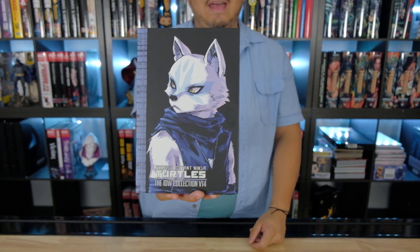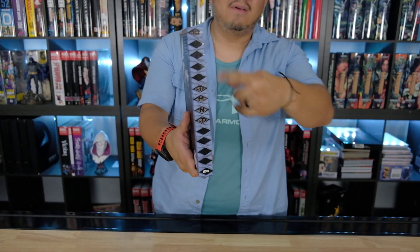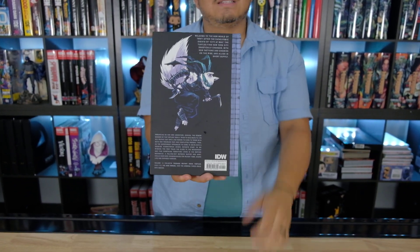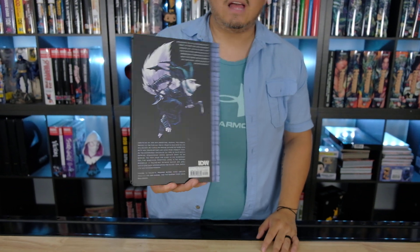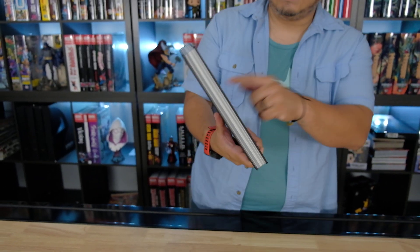Let's show you the front. This character looks cool. I like that. The spine — I always like that because it looks like the edge of a sword. It's cool. And all the other titles have that as well. And the back — she has the little sides, so that's cool. And she has a mask too.